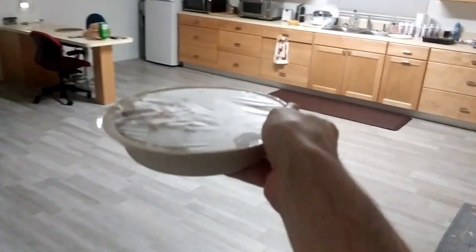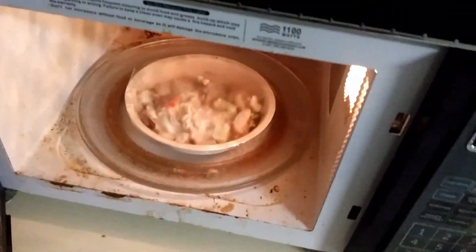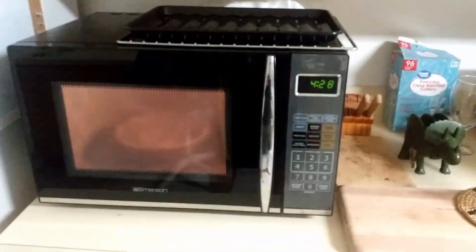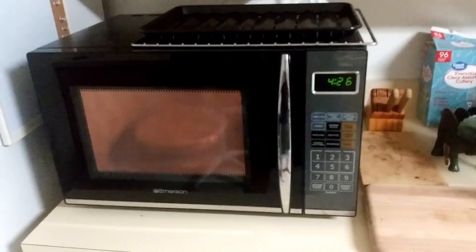We'll travel with me to the microwave and we shall begin cooking. We doth arrive at the microwave. It was like four minutes and thirty seconds, I think. Hopefully all right. I'll be back when it's done.